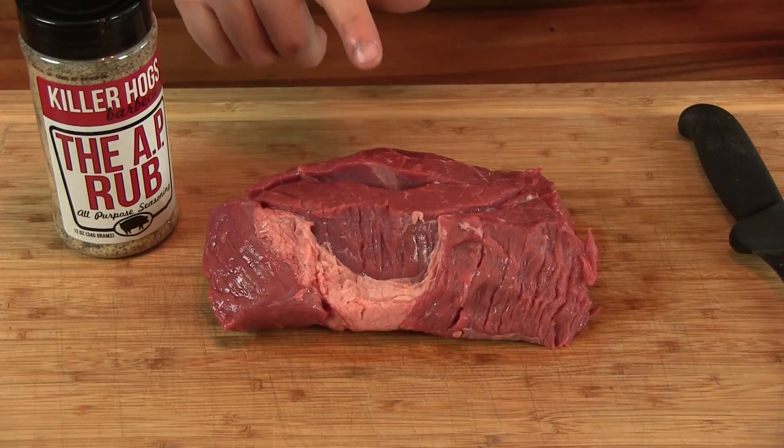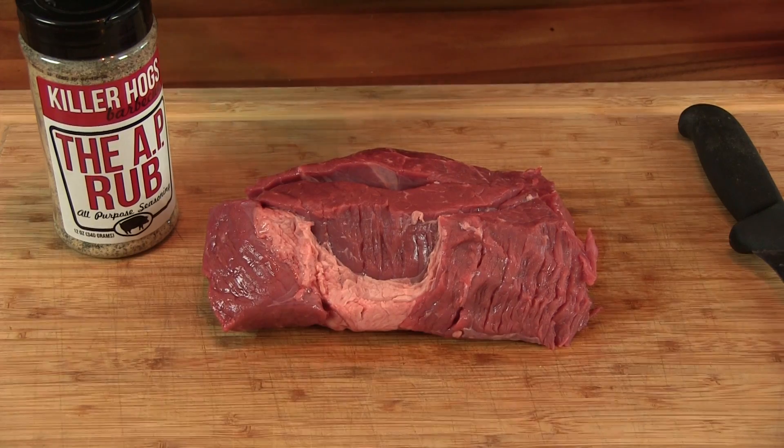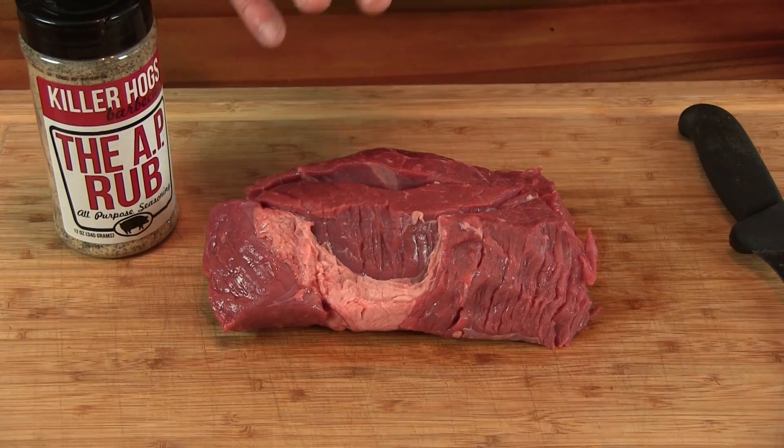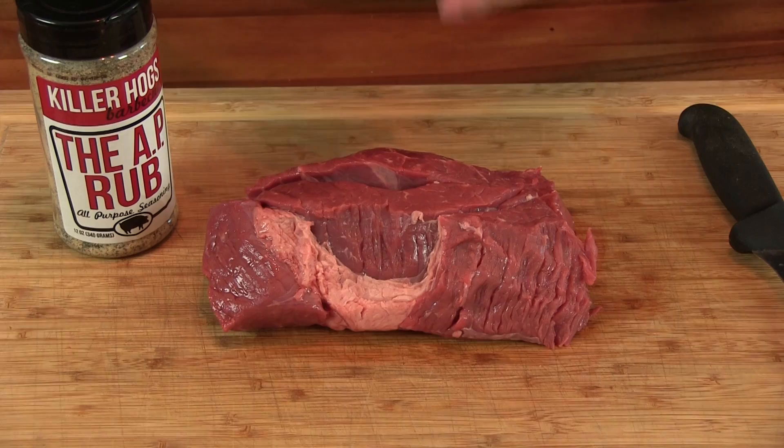What we got here is a beef chuck roast. Now I know for Chicago style beef they usually use a top round, bottom round, or a sirloin, but I like the marbling on a chuck roast. It's gonna make it real tender and make the sandwich more flavorful.